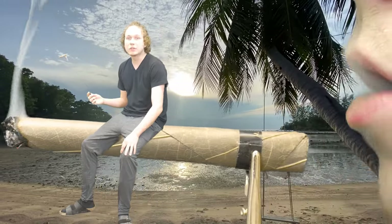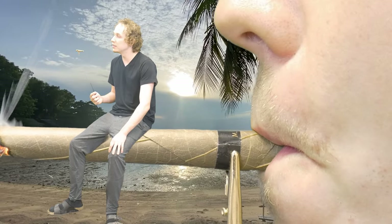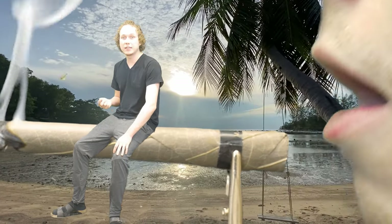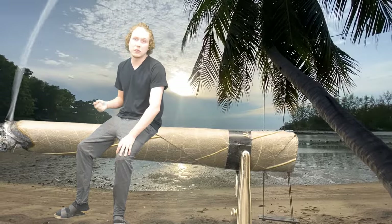You do taste the underlying cannabis a lot more though, so what you put into it is going to affect how it tastes. But I'd say it's a very quality wrap — one of the best I've used so far, if not the best, due to its ease of packing and lack of any additives or glue. I would give this a solid 10 out of 10 for a roll.